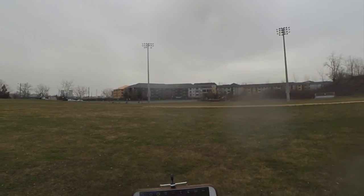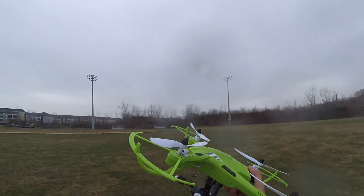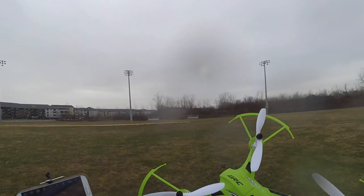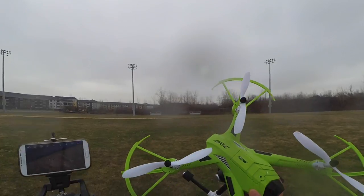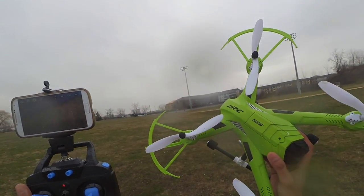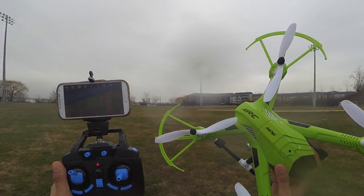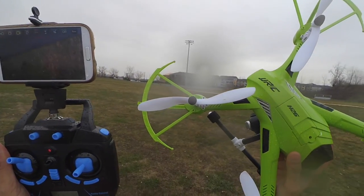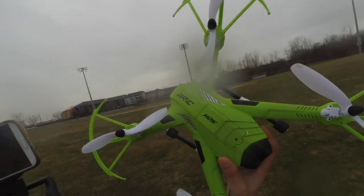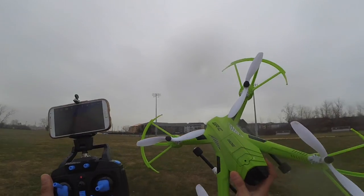So this was the flight review of this quad. I must say it's a good beginner quad, and for people looking to try quads with a gimbal and camera, this is a good option in the price range of $80. But if you compare it with the MGX-X101, the MGX-X101 wins hands down. That's the flight review from my side, guys. If you have any questions, please post in the comment section below. Thanks for watching, have a great day, bye bye.